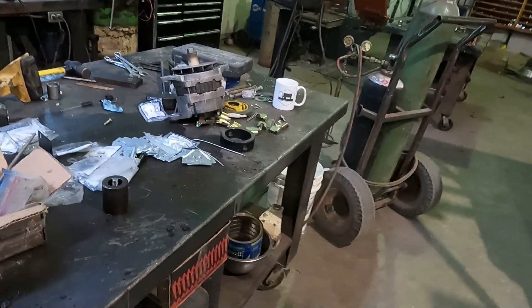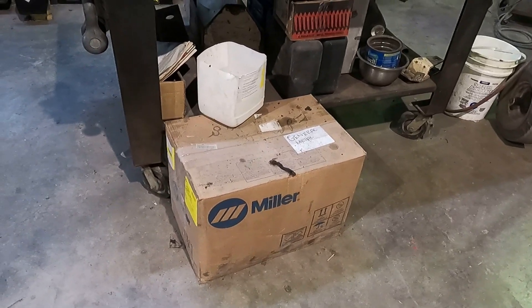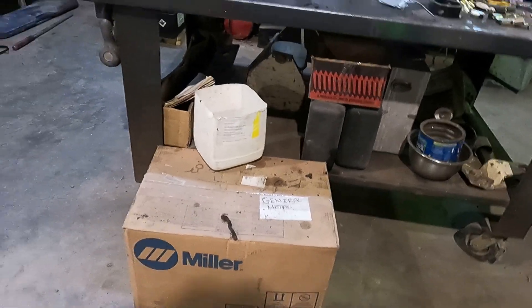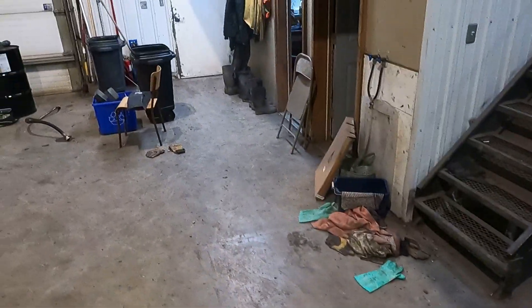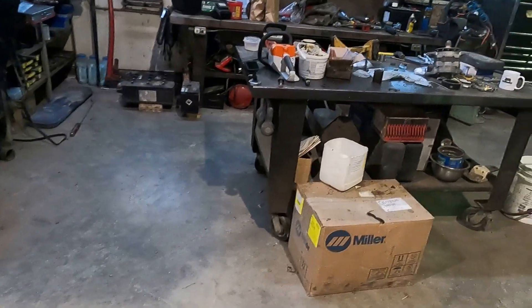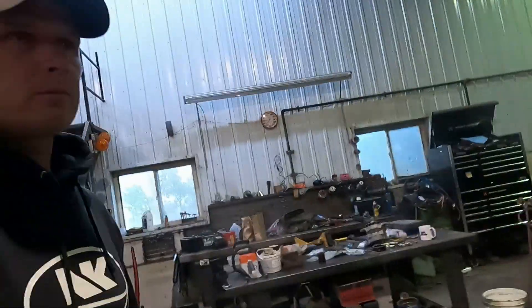A while back, like months ago, I bought myself a little welder — a Miller, easy portable one. I got a little tank right behind that garbage can over there that I can use, and I can grab this portable welder and bring it anywhere. It's a lot easier to move around because we have many different yard sites and we're spread out quite a bit.